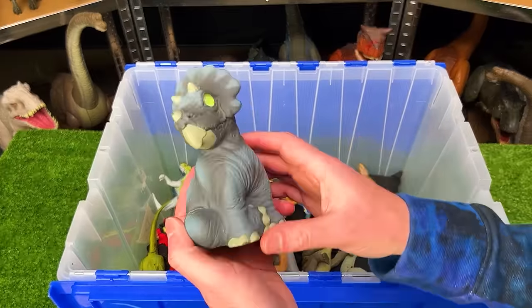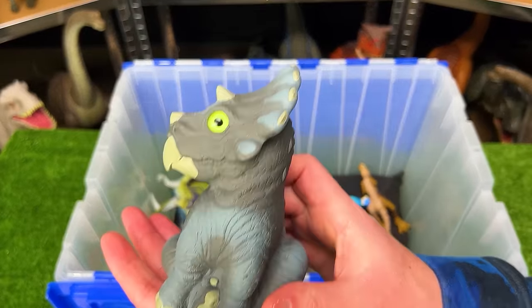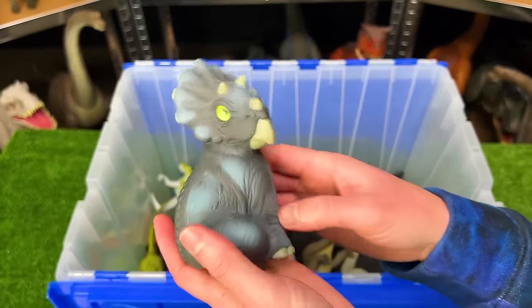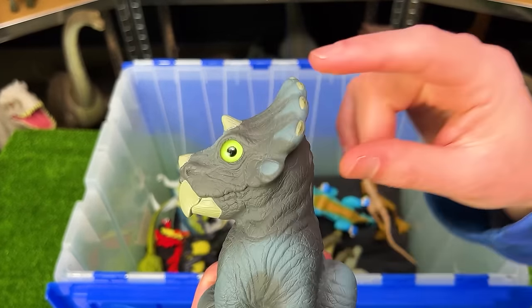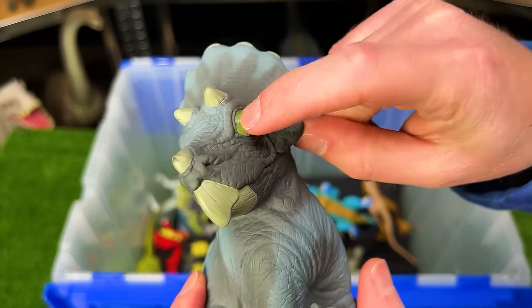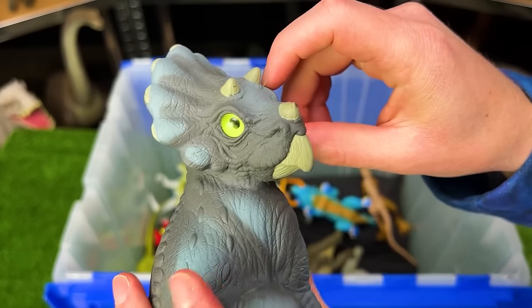Way down here, we've got a baby Triceratops figure from Jurassic Park. This figure actually came in a shell that you opened up to reveal this dinosaur. And the coolest part is that this figure has marble eyes. You don't see that in a lot of new figures nowadays.